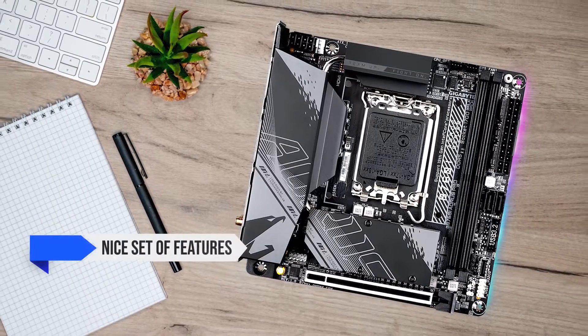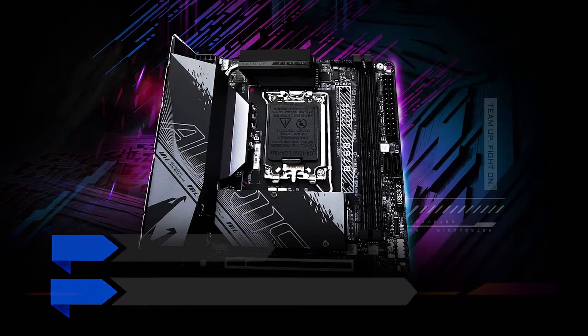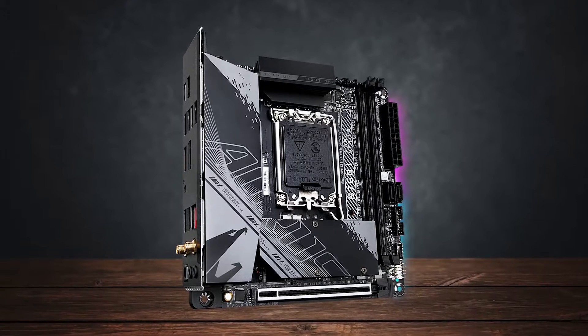It has a nice set of features and supports the latest gen Intel processors, all at an affordable price. This might sound too good to be true, but there's a catch — more on this later.